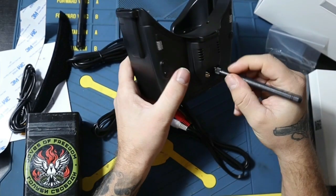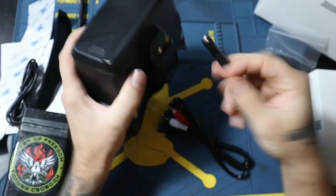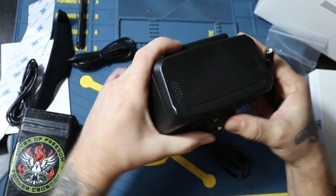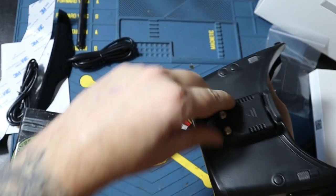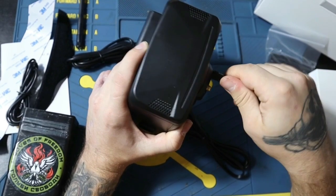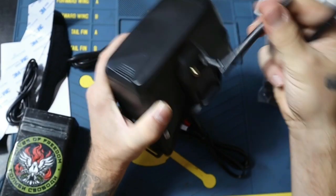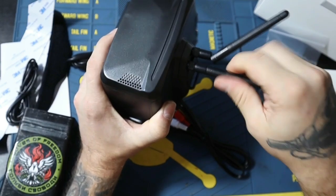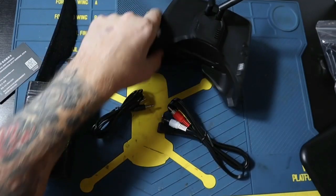Before turning on, I'm going to install the antenna just in case — I don't want to burn anything. These goggles here are going to be a donation. I'm going to send them to We True Gun FPV Drone School.